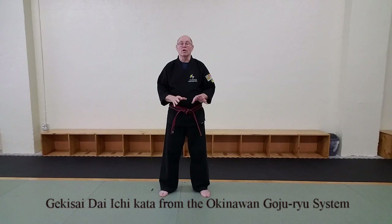Hi, this is Dan Anderson, and this is a brief video tutorial of the first kata that I teach in my school, which comes from the Okinawa Goju system called Gekisai Daiichi, and this comes from Goju.